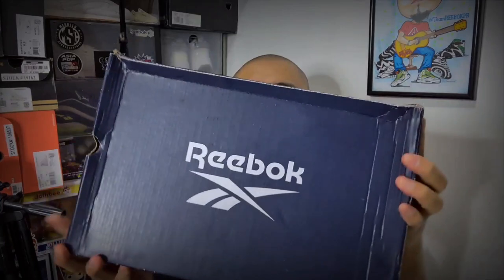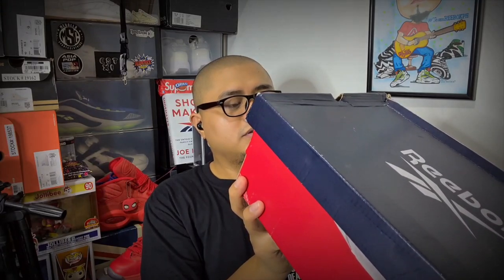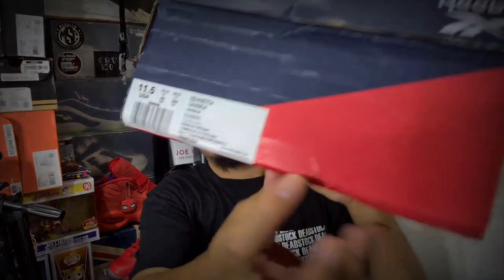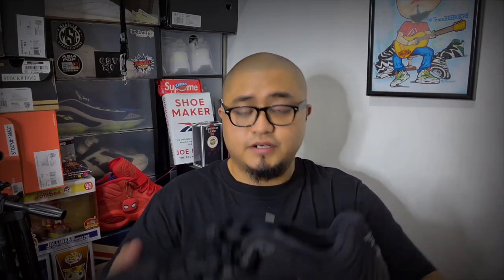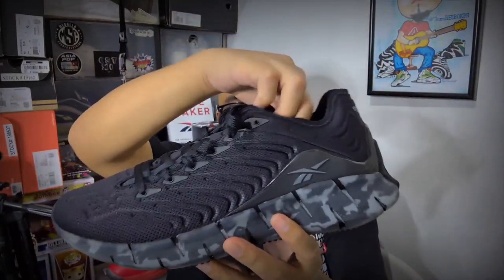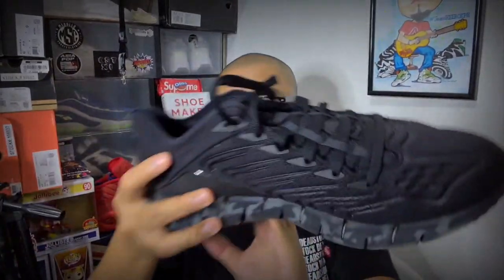Let me first share with you the GR1 — this is the Reebok Z-Kinetica in black, Pewter Gray 6 and Pewter Gray 2. This is a size 11.5 US. Opening up the box, your typical white tissue paper, and here is the pair. This is a black Reebok Z-Kinetica with a camo pattern on the midsoles.